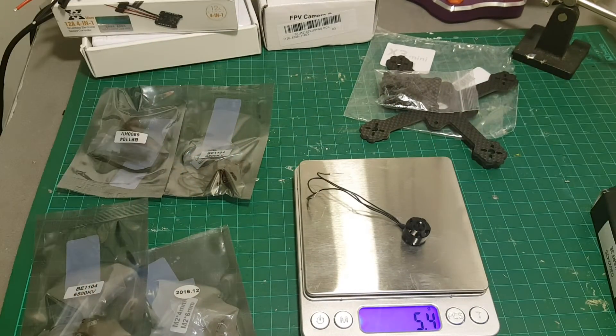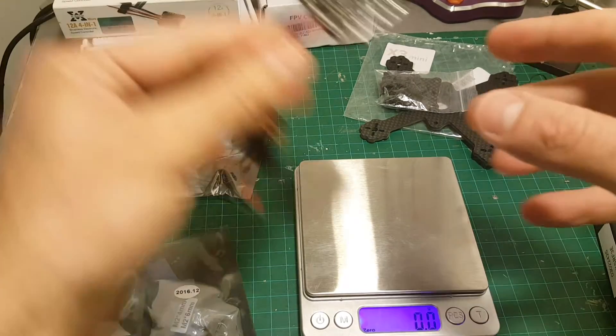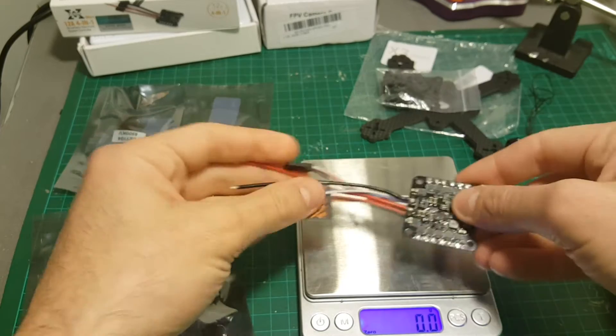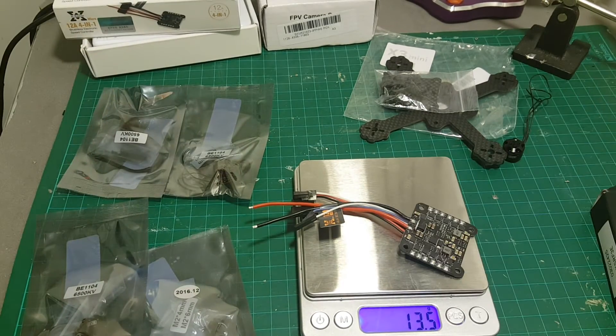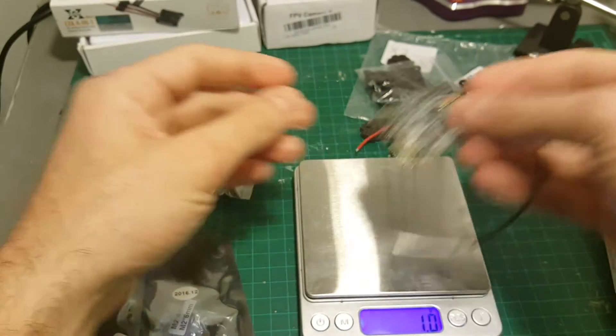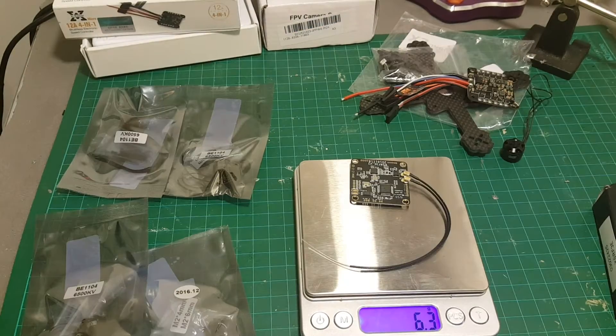Each motor weighs 5.4 grams. I'm going to remove most of the wires from the ESC, and even with the wires it weighs about 13.5 grams. The flight controller weighs 6.3 grams.